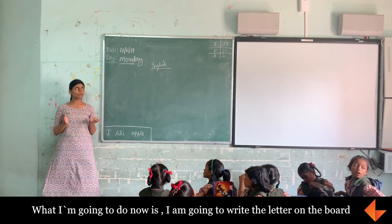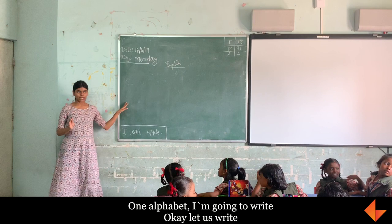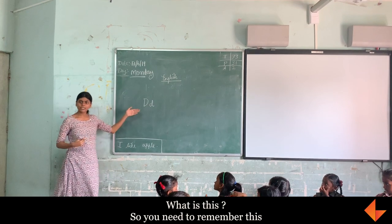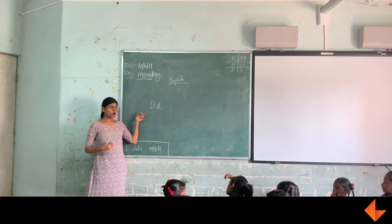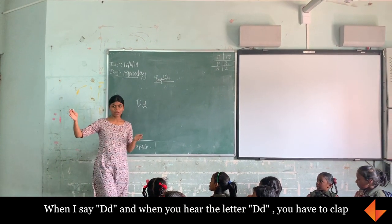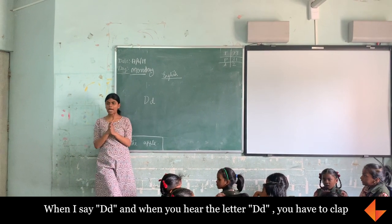What I am going to do now is write a letter on the book. I am going to write one alphabet. What is this? T. So you need to remember this. Remember the letter P. I am going to keep saying A, B, C, D. When I say D and when you hear the letter B, you have to clap.